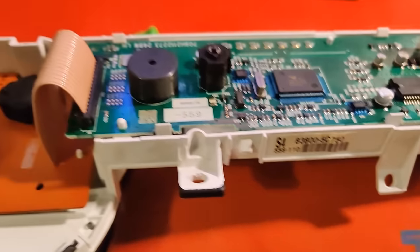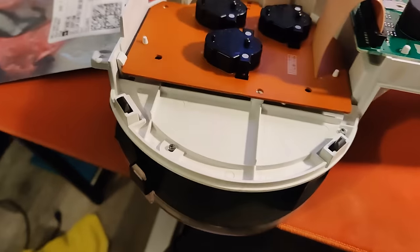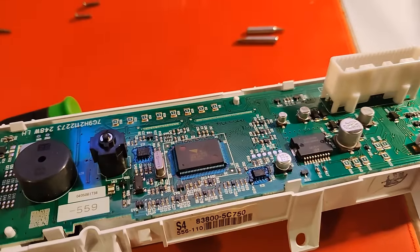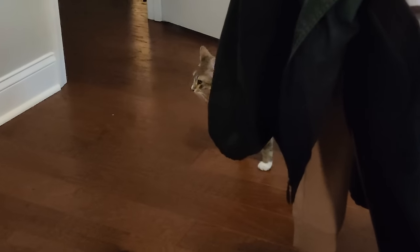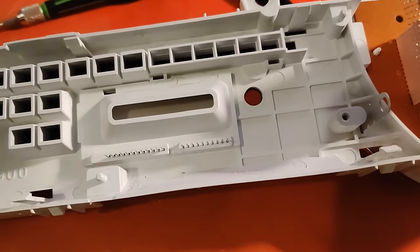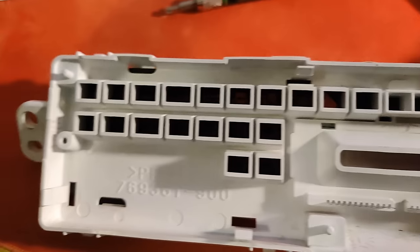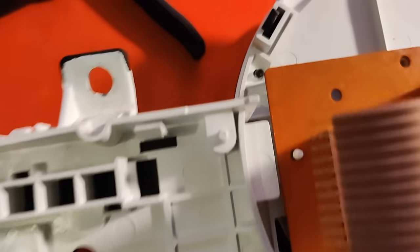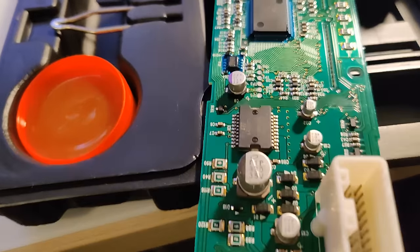Oh my god, these are small. Time to have fun — first time soldering. You want to help me? Kind of interesting in here, we've got some patterns forming. Definitely very healthy, whatever that is.